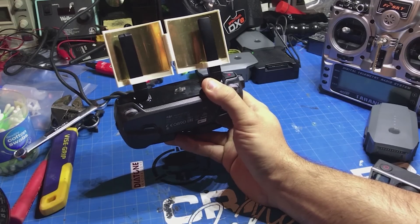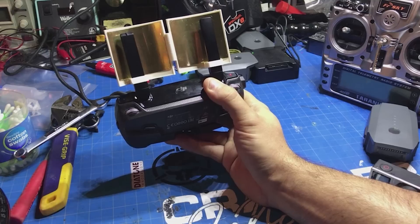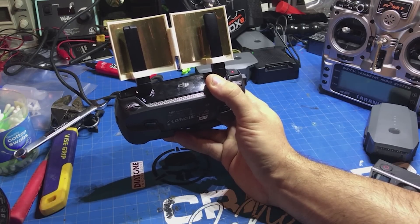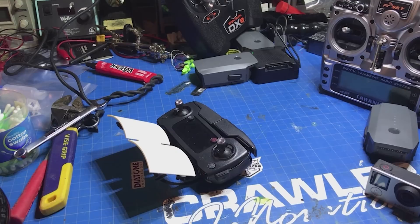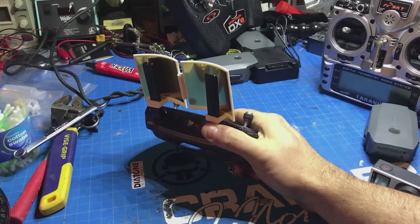What I'm going to do is go outside and fly to a spot where I normally get dropout, then throw these things on and see if it helps with the penetration at all. For distance, I don't really care — I'm not going to fly 7 or 8 miles away and go try to find my Mavic if I have a problem. I'm looking more for penetration and punch, which is what some YouTubers are claiming these will do, even though they haven't tested them.